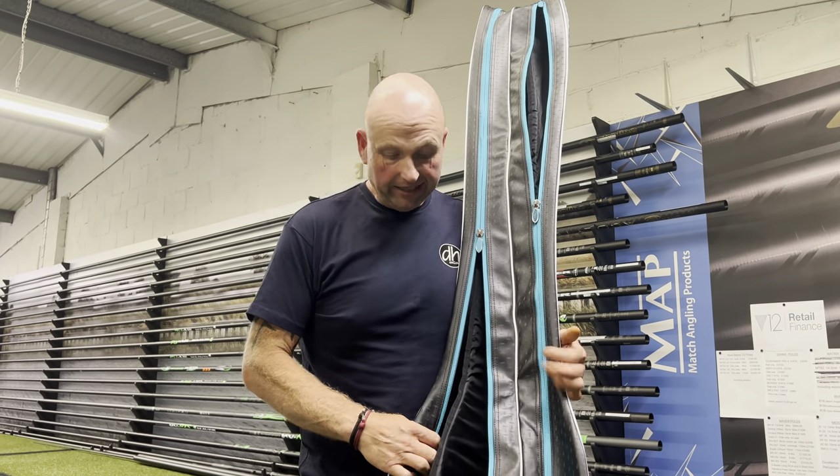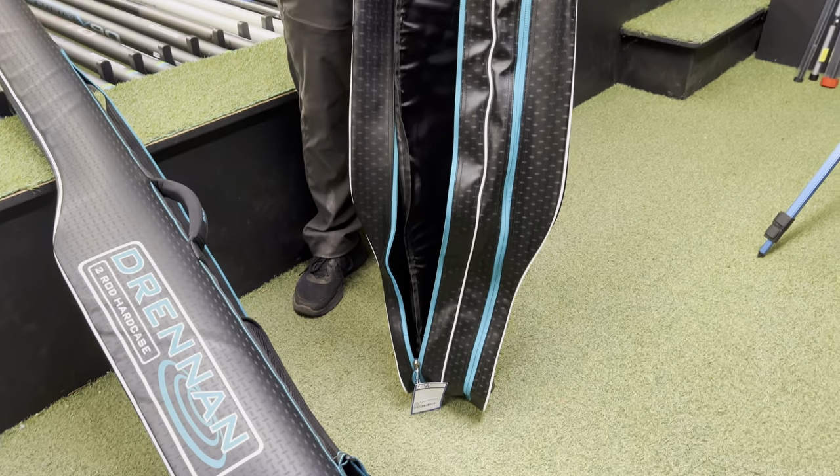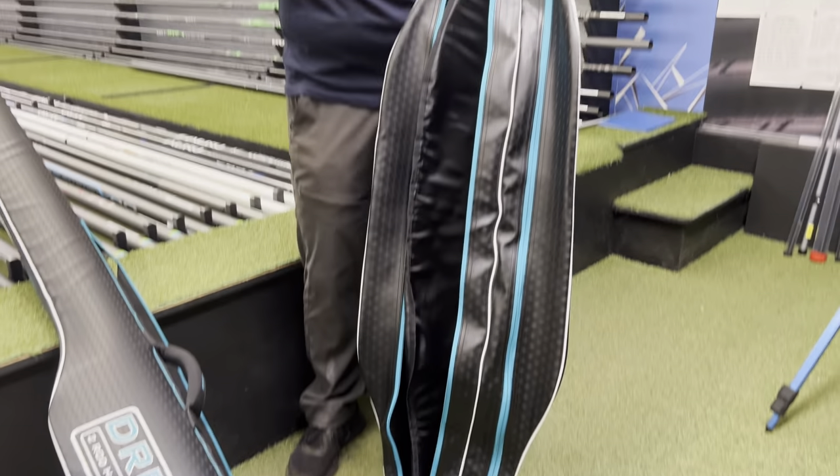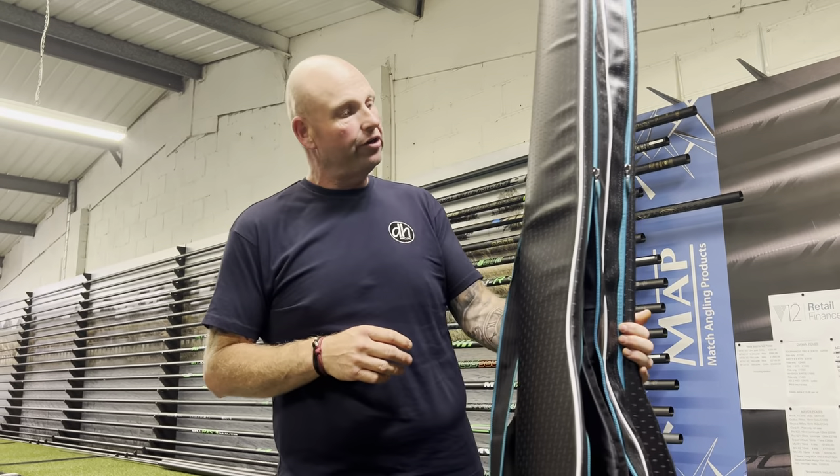Hi and welcome to Wickersley Angling Centre. Another new product that's just come out on the market, probably been out a couple of months or so now, is the new holdalls from Drennan.